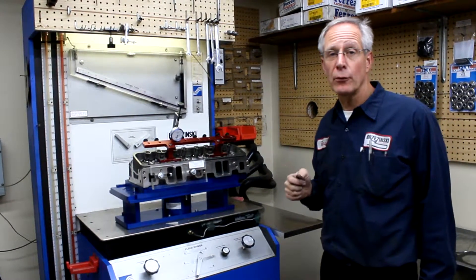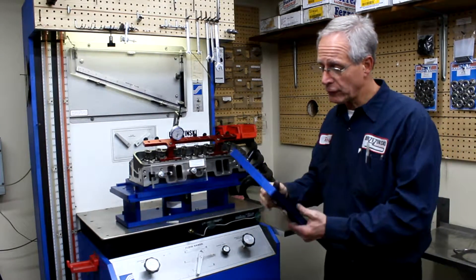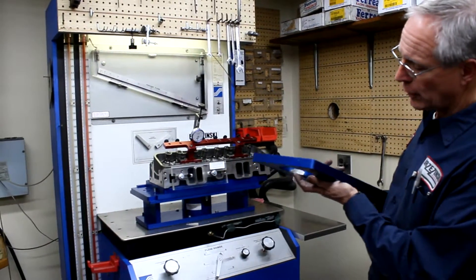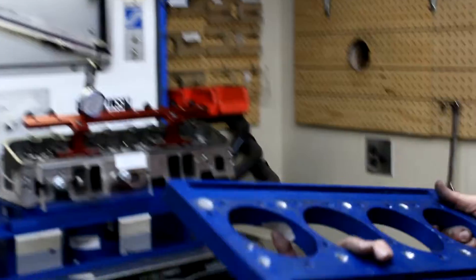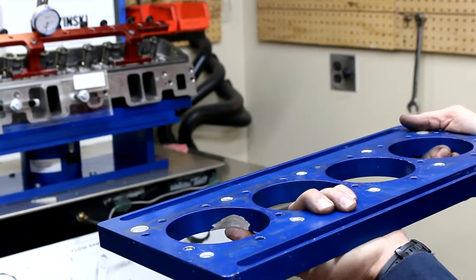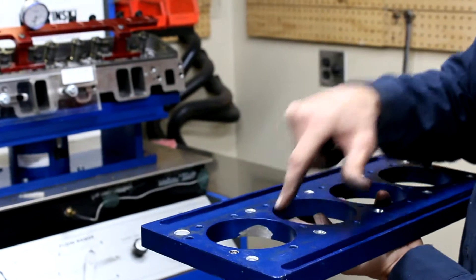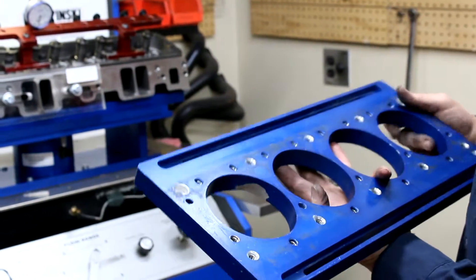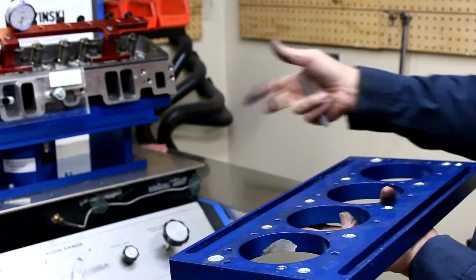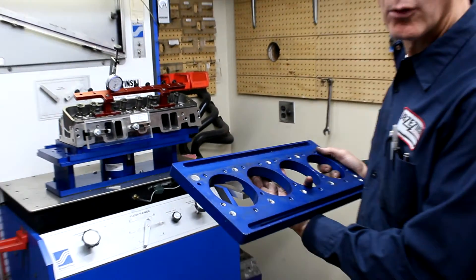A couple of tips for flow testing faster. One neat thing you can do with the slider: this is a slider that we've modified and put a little notch in for a valve. When we have this particular slider on the flow stand, we can slide the head over, take that intake valve out, put another intake valve in, and change the intake valve in a matter of seconds. Slide it back and re-flow test. You don't have to take the head all the way off and risk disturbing something. It can be done very quickly and easily.